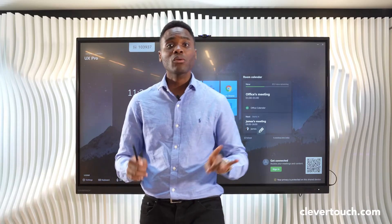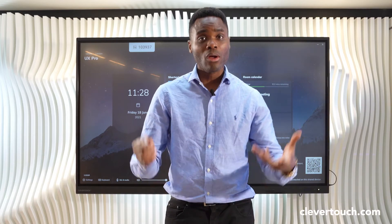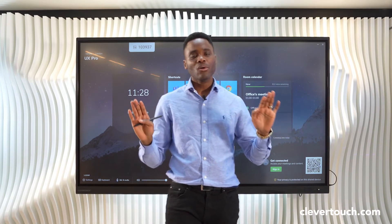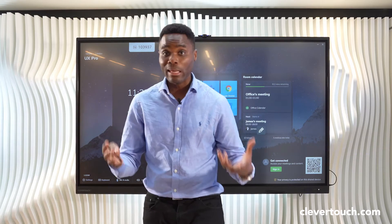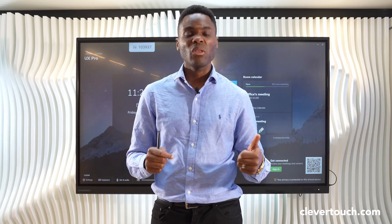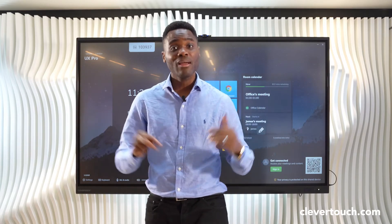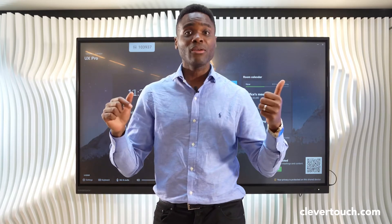You can very simply host Google Meet applications on your Clevver touchscreen. You can host it as a standalone application or alongside any Google application. You can even choose to be agnostic and have any application that runs on a computer hosted alongside your Google Meet.